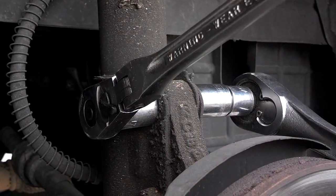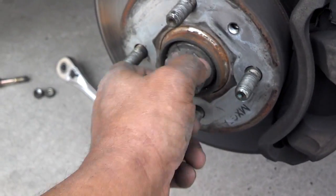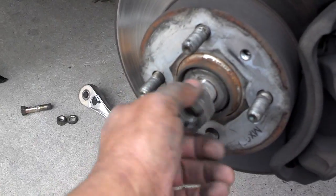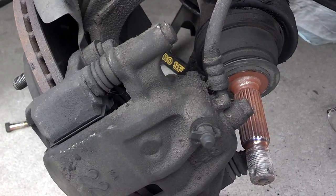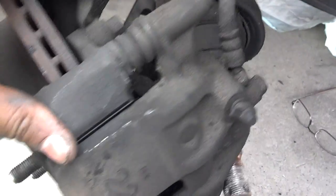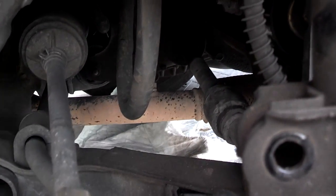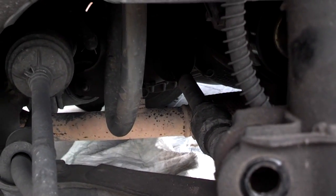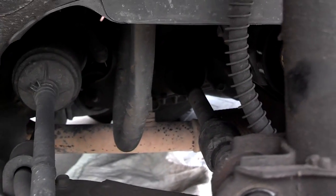So I'm going to remove these two bolts — they both have 17mm on both sides. I have the knuckle assembly loose. Now I'm going to pull this nut off and see if I can get that to pivot enough to get this axle to slide out of this hub assembly. The knuckle assembly did pivot out of the way enough to get that axle out, but be careful you don't damage your brake line. Now I'm going to see if I can get that axle to pop out of the transmission.